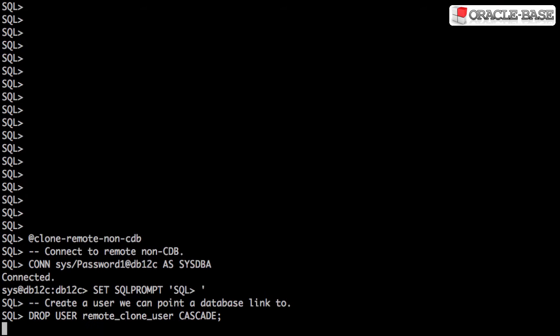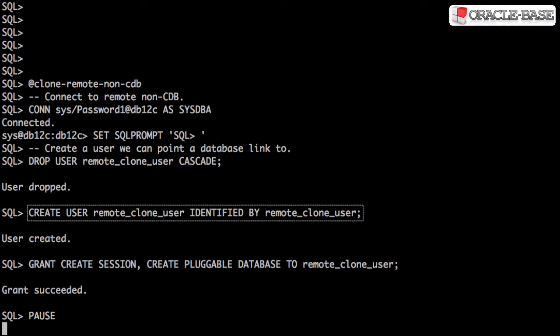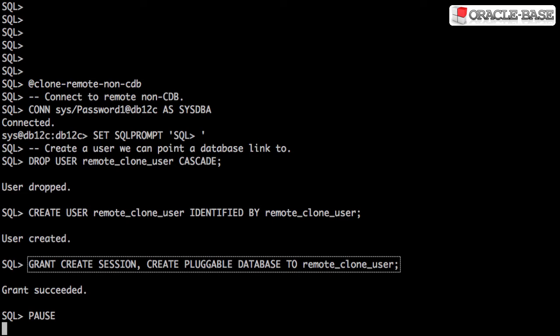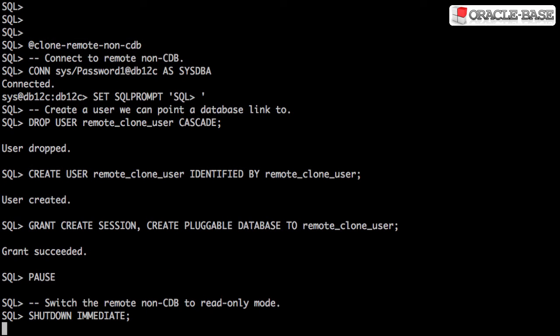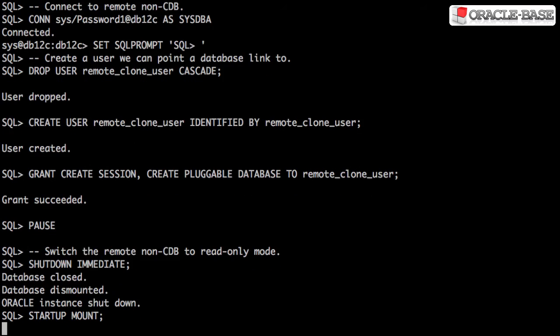We start by connecting to the non-container database. We then create a user, which we'll use for a database link later. The user needs the create session and create pluggable database privileges. We need to make sure the remote non-container database is in read-only mode. This requires a restart of the database.